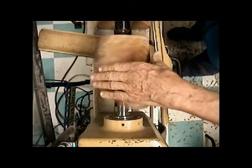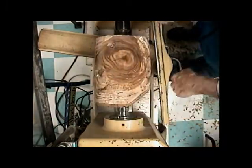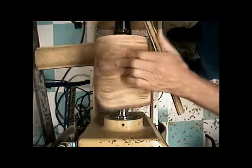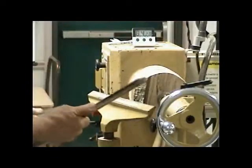I turned my blank between centers and I've gotten the grain and rim aligned where I want it, so now I'm ready to start turning the place where I want to have the faceplate.